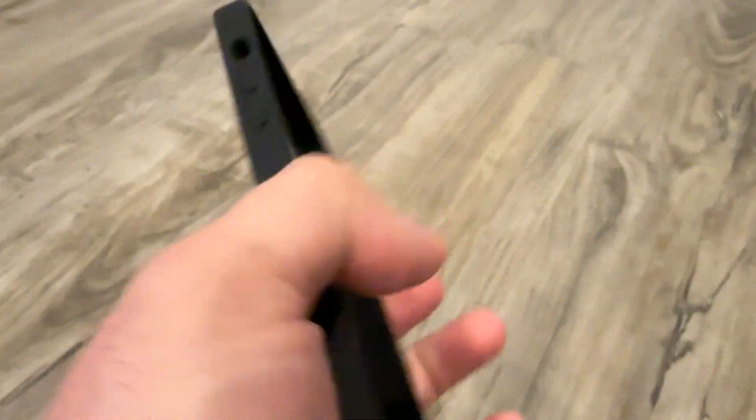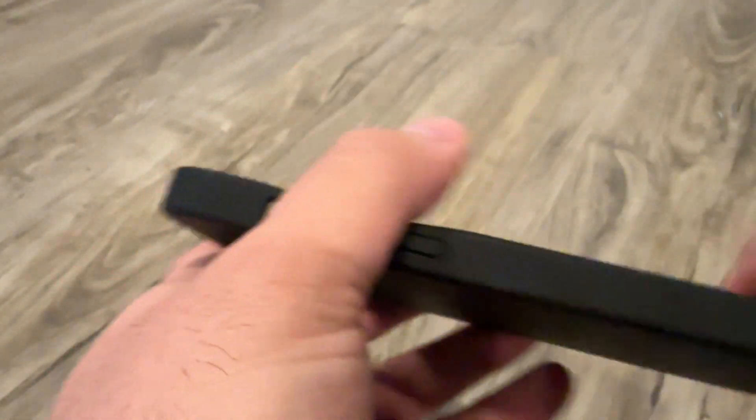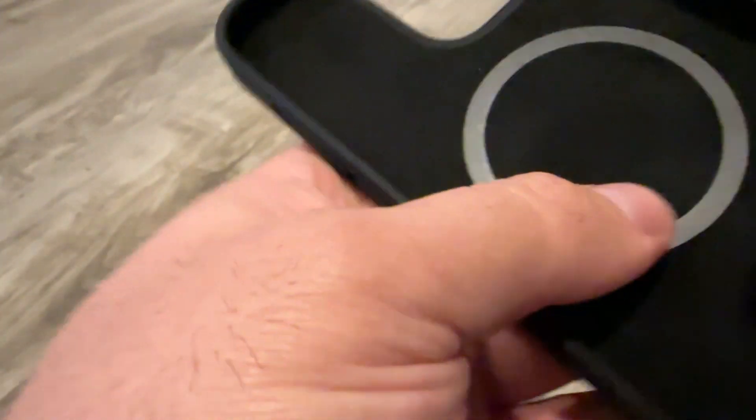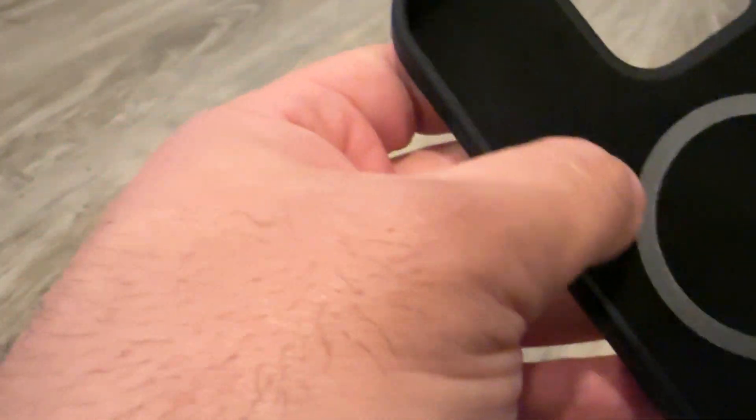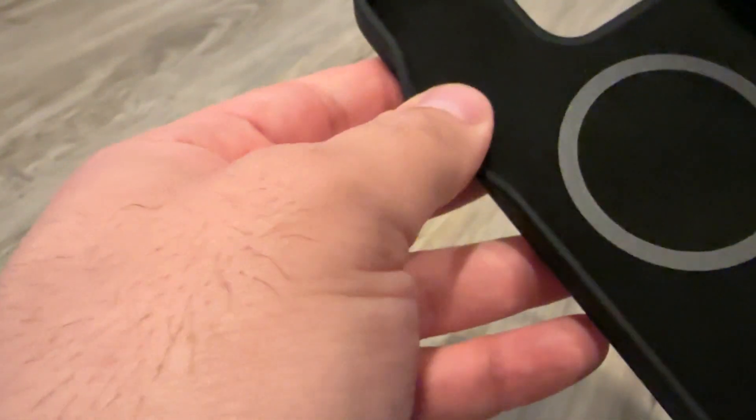Overall, I find that out of all the silicone cases I tried — which will be the Spigen, the Signia brand, the Apple one, and Casology, which I currently have on the phone now — I think Casology is going to be my favorite.